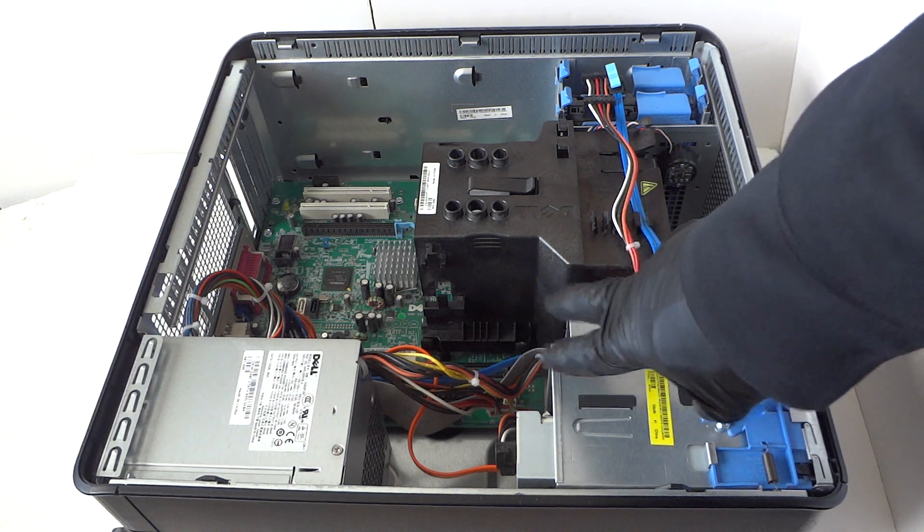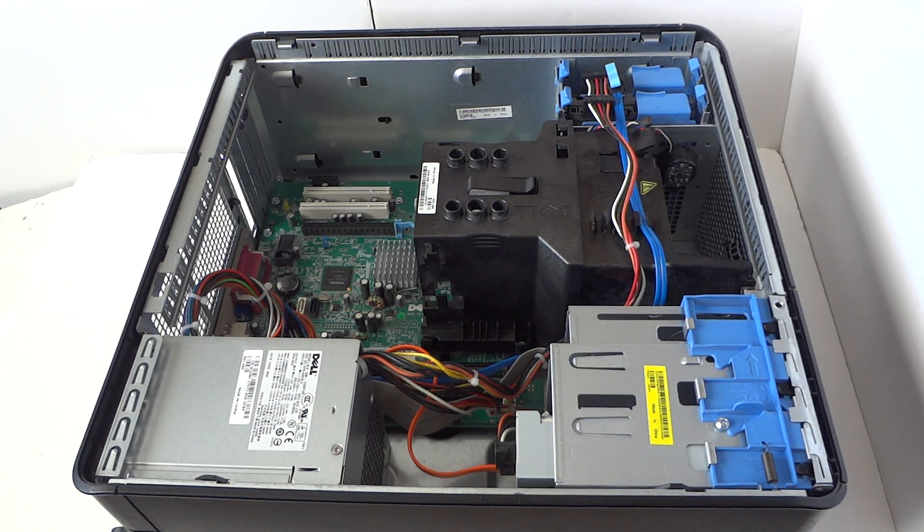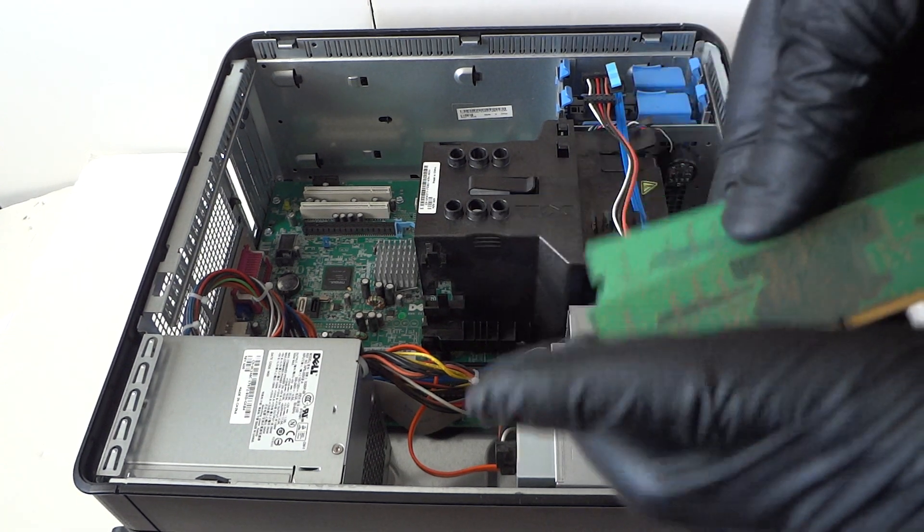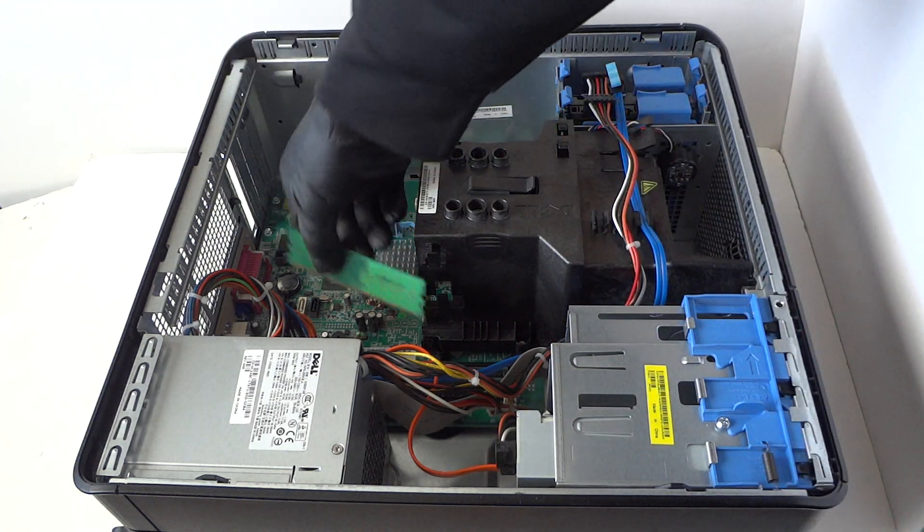It's DDR2 800 non-ECC unbuffered memory. I'm gonna install two more sticks, for a total of eight gigs.